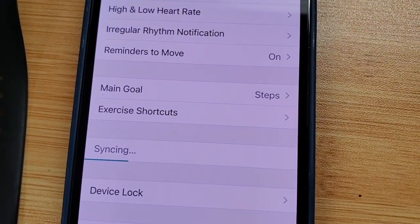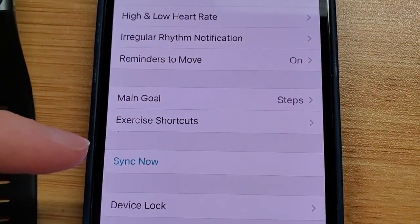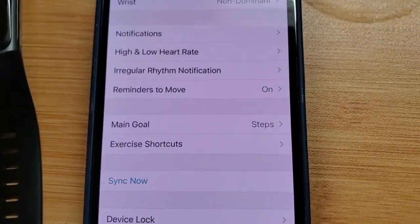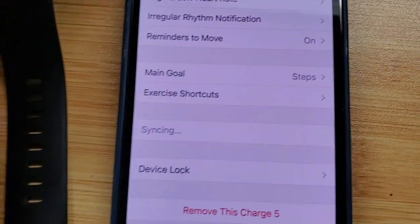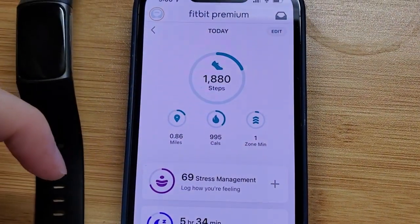It'll take about 30 seconds or so if it's connected up properly. And when it goes back to just saying 'Sync Now,' we know we're synced and we are good to go. So that's a nice way to force a sync, as well as using that simpler method of just dragging down from the top when you're in the app.